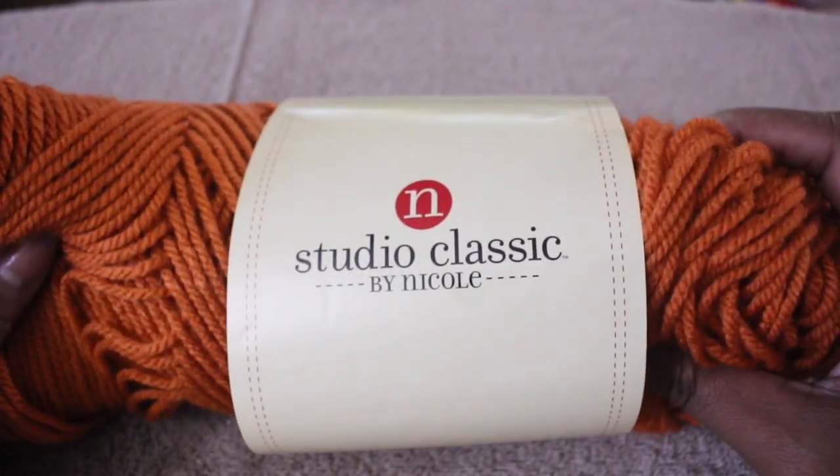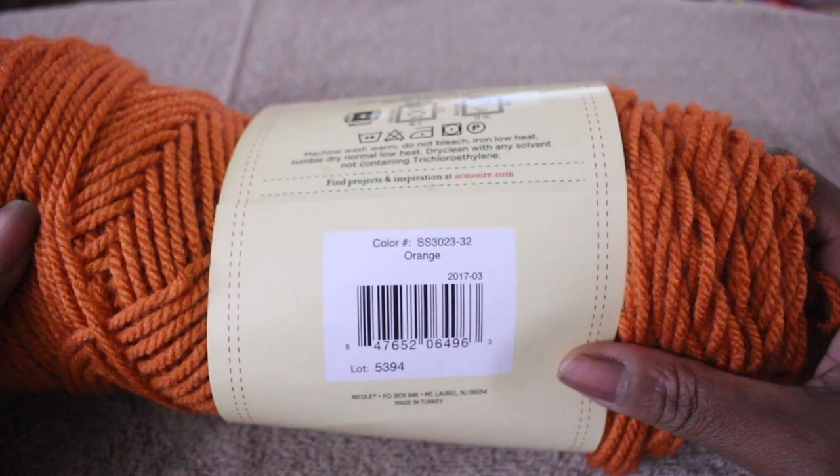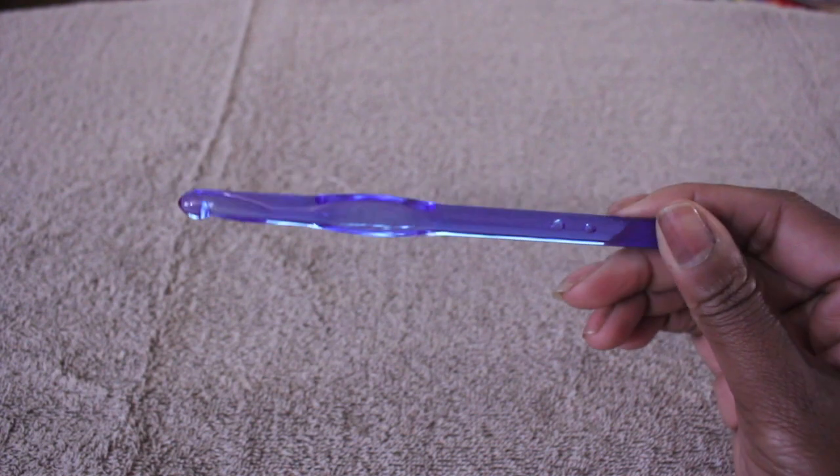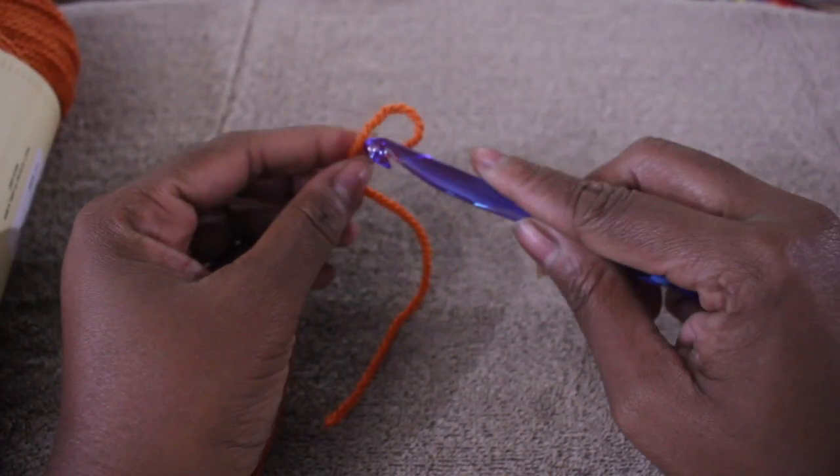The yarn of choice is Studio Classic by Nicole and I'm using the color orange. You'll need a pair of scissors, and I'm using the 9 millimeter M hook. You'll also need a stitch marker — I use bobby pins.